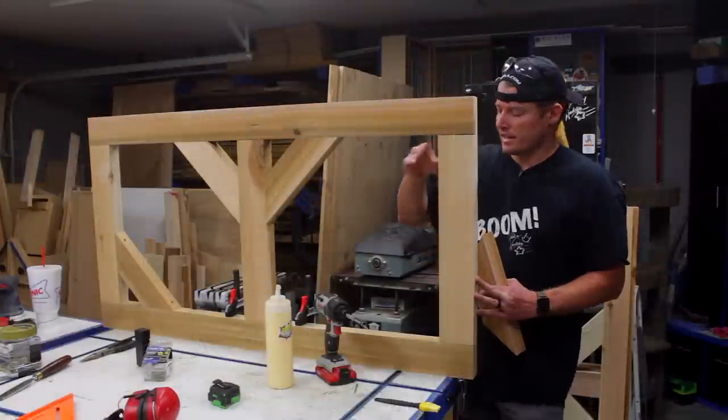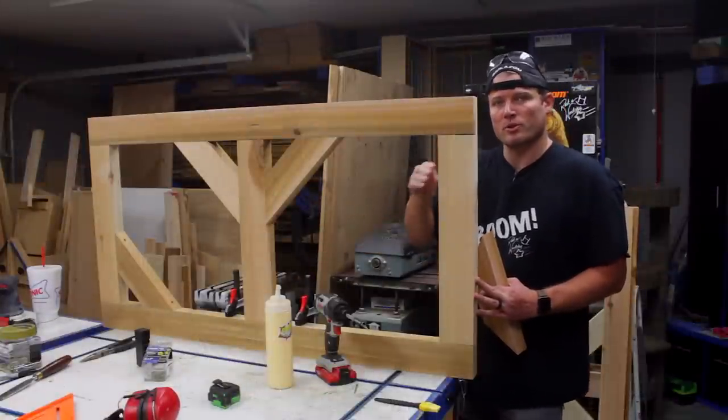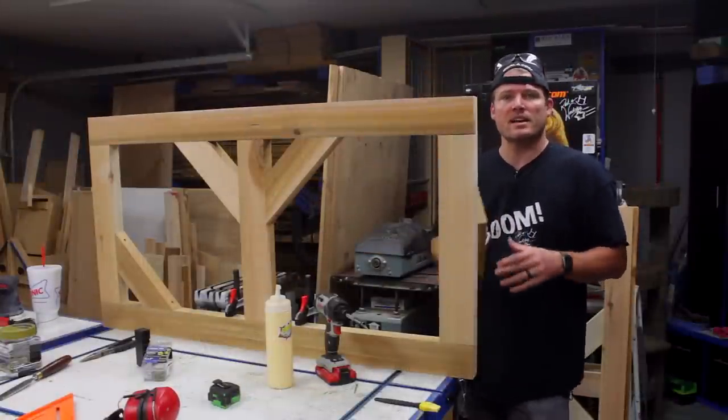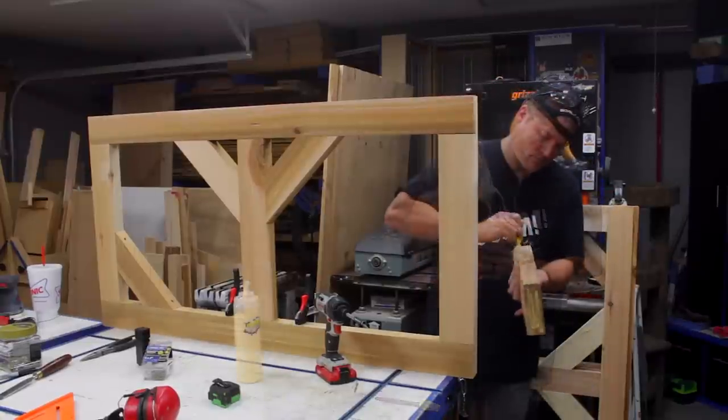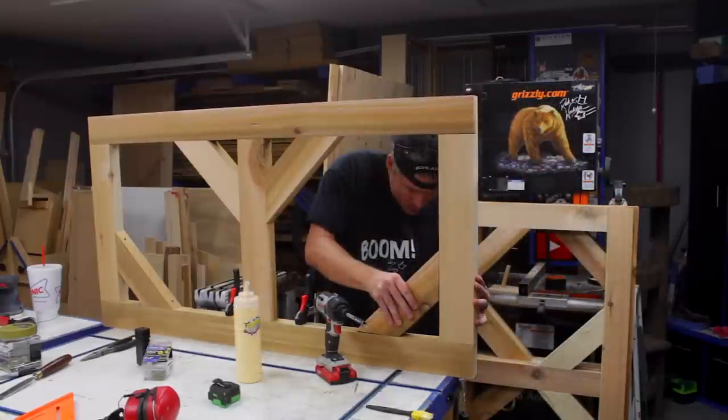Before I make the pieces for the center portions to make my cross members for the X-brace, I've cut these 45-degree shorties that go in each corner, which also help resist the racking of the door.